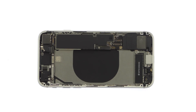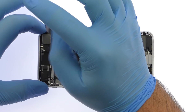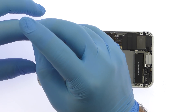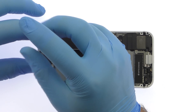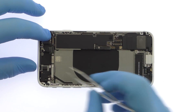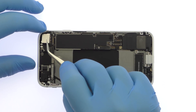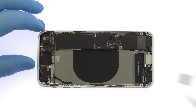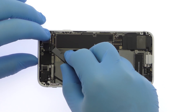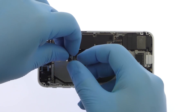Remove the Phillips screw and standoff screw. Remove the protective metal cover. With the spudger in hand, detach the 12-megapixel iPhone 8 rear-facing camera and pry it out of the chassis.